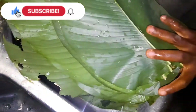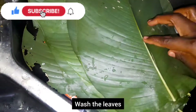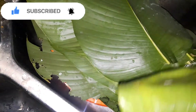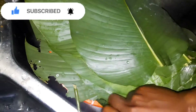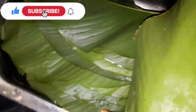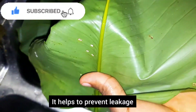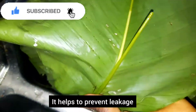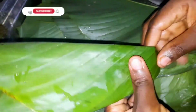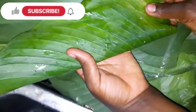Now we are going to prep our leaves. We wash the leaves, then we remove the excess longer part of the leaf. You cut it and later use it as a baseline for steaming the Moi Moi. Then we cut the middle part of the leaf and bend it out, because if we don't bend it, the Moi Moi will leak when you try to fold it.